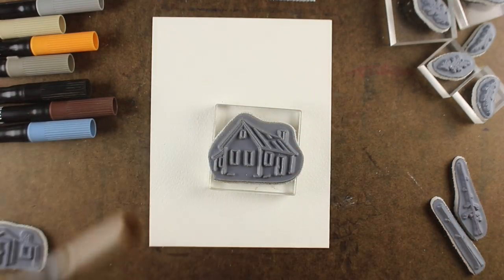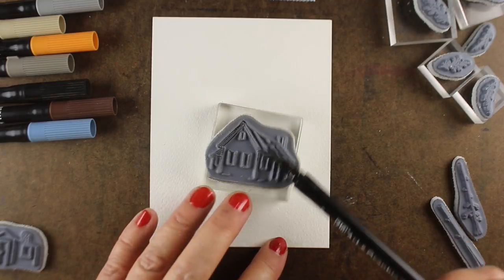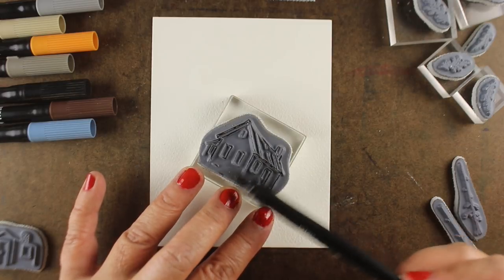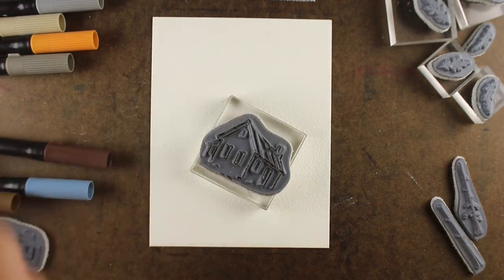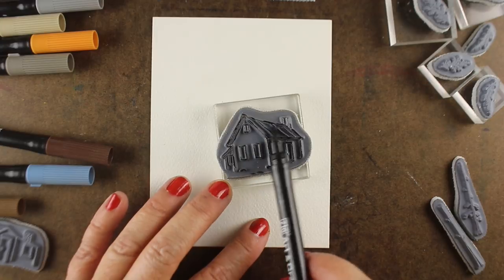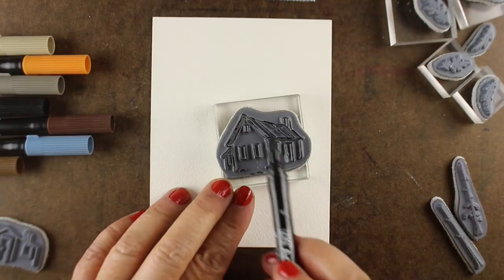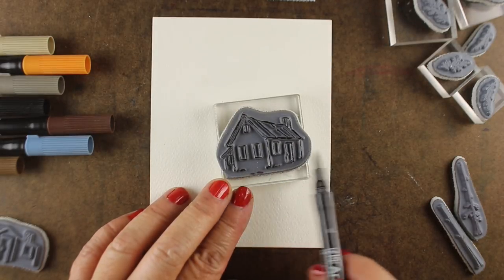I'm going to be working while you are working on World Card Making Day. If you would like to qualify to win a card from me, I'm giving away all the cards I'm making today as well as a bunch of Halloween cards shared on Instagram. To participate, you make something inspired by one of the videos I posted.